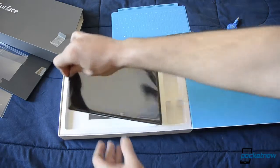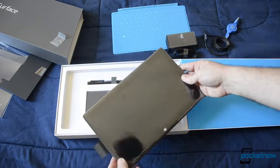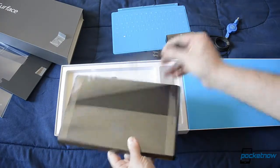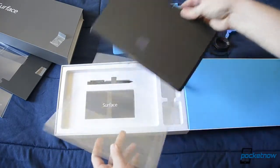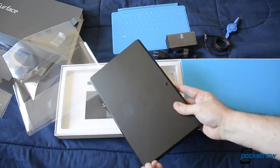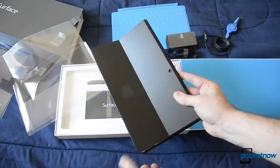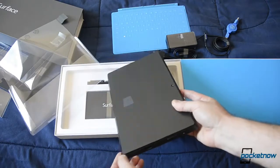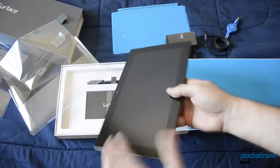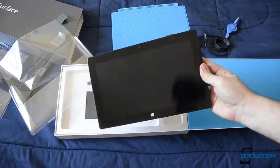Let's get the Surface Pro out. Very nice looking. It doesn't click as loudly as the RT — it's very muffled. Looking good.